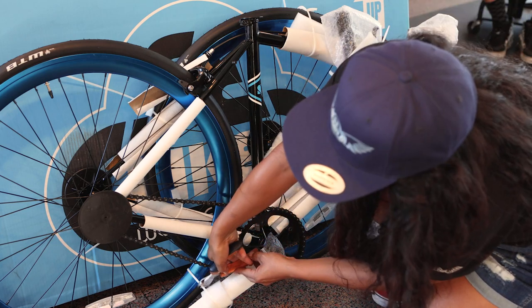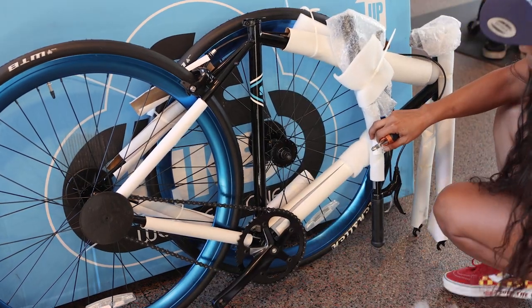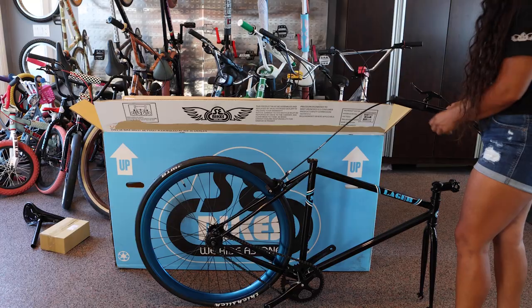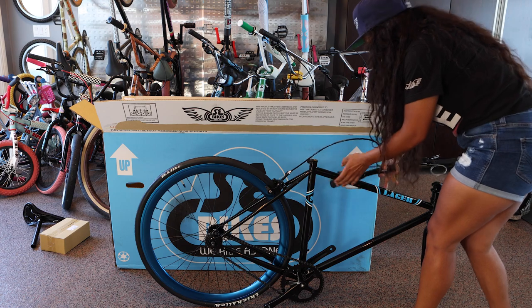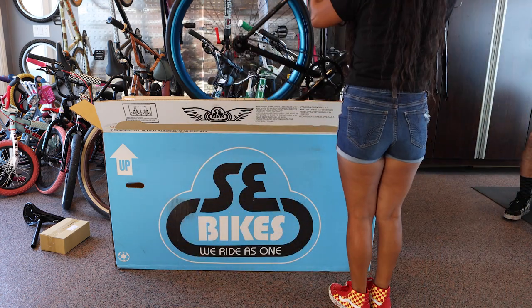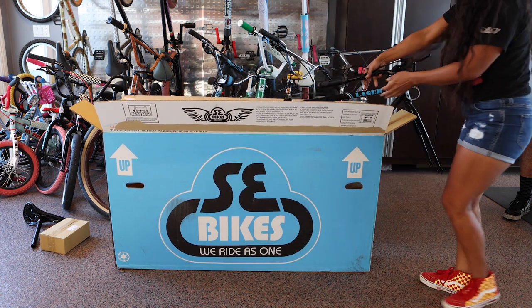Remove the packing material around the bike and use wire cutters or scissors to carefully cut any zip ties. The box your bike came in can be used as a bike stand to help during the build — simply put the frame and rear wheel back inside the box while keeping the forks on the outside. Now you're ready to get started.